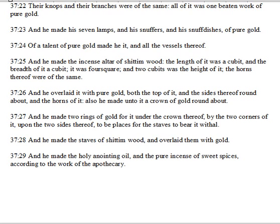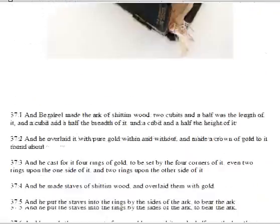And he made the holy anointing oil, and the pure incense of sweet spices, according to the work of the apothecary. So we see them continuing in the detail that God had laid out for Moses whenever he gave him the details to build and attach and to populate the tabernacle. God bless you.